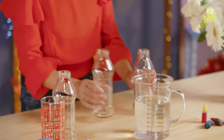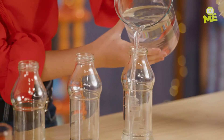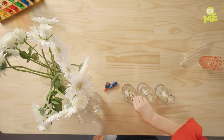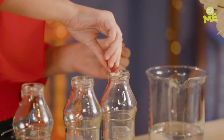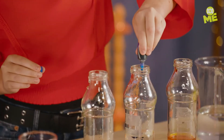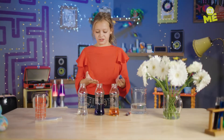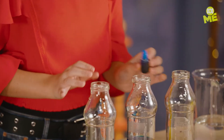Starting off with the crafty part, fill each bottle with a small amount of water. Now add food colouring to each — you actually need quite a lot of food colouring for this. Add some blue, once again a lot. Some red. Also try not to get this stuff on your hands because it's so hard to get off.